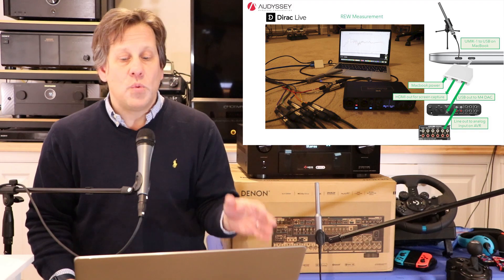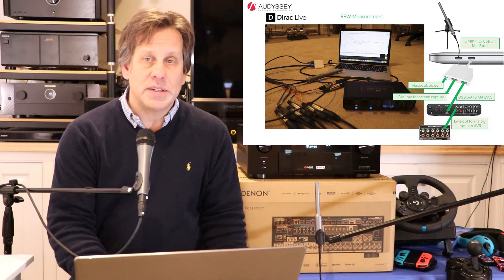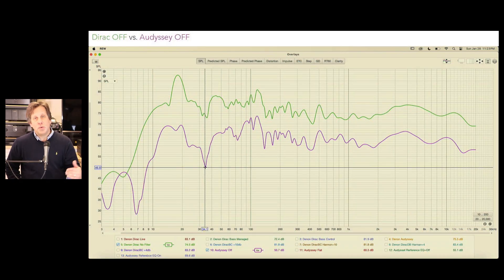After calibrating with Audyssey, Dirac Live, and Dirac Live with bass control, we hooked up a UMIK-1 to REW and generated response curves. First we looked at everything off — whether in Dirac mode or Audyssey mode with no filters turned on. The green plot is Dirac and the purple one is Audyssey, and you can see these are just about the same, although the Audyssey seems to dip down at 34.1 Hz.